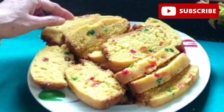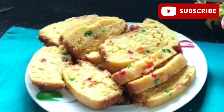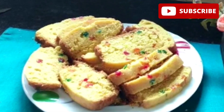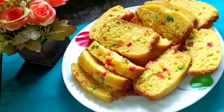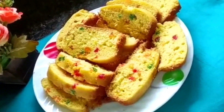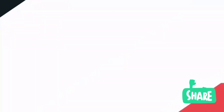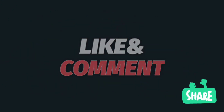If you like, share, comment, and subscribe. I'll see you next time.